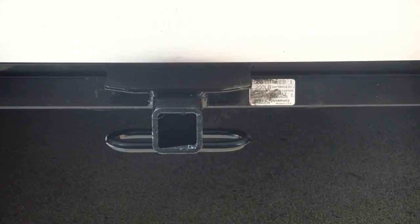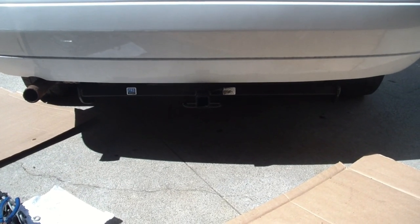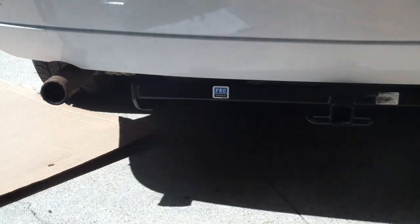It's kind of hard to see in this light, but it's pretty well hidden. The next test is to see if it scrapes on the driveway — probably won't. It's about the same height as the exhaust pipe coming out.